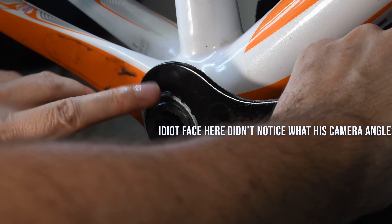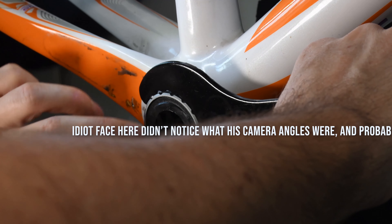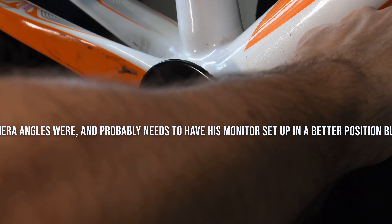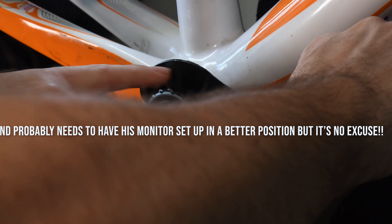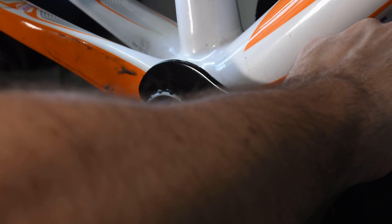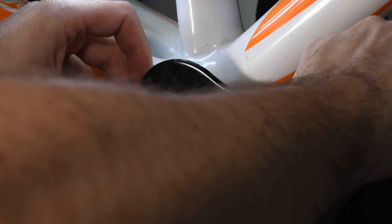when you start to apply pressure, these ends actually start to open up — and you might actually notice here, whilst these teeth here are meshed, this one here is no longer meshed because this tool has actually bent itself open in the process of me trying to apply pressure on it.